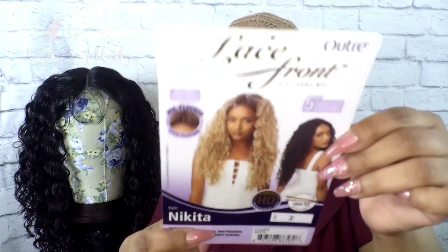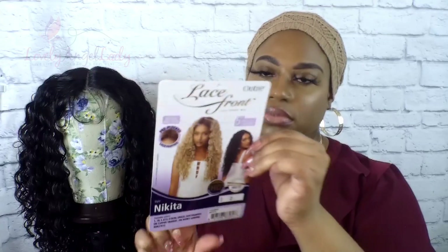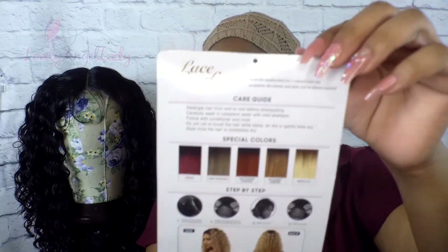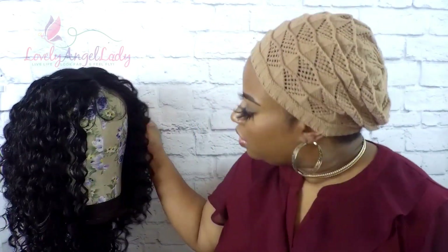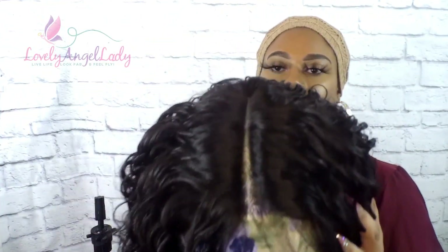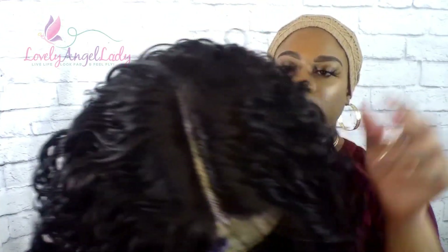Today we are taking a look — I am giving y'all the tea on Nikita, Nikita by Outre, okay? Utre all day. She is a lace front. This is what she is looking like on my block head. I am showing y'all that she is long and full of curls — curls for the girls, yes! And she has a long center part as y'all can see.